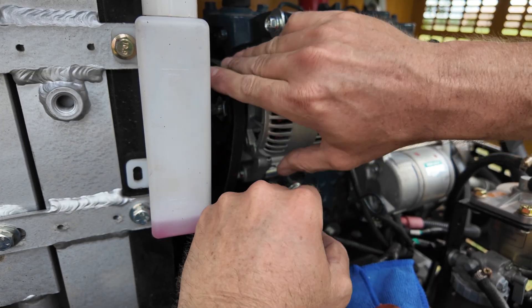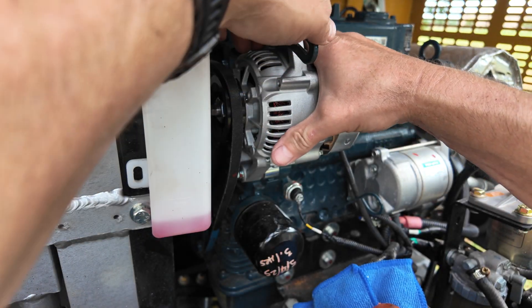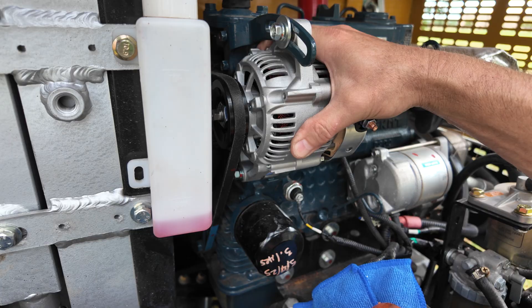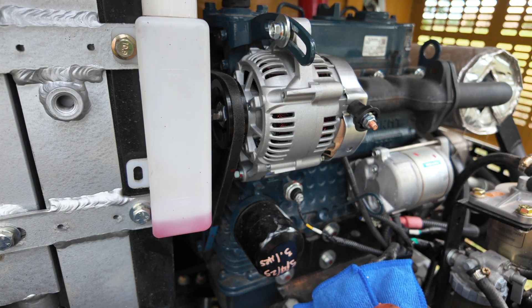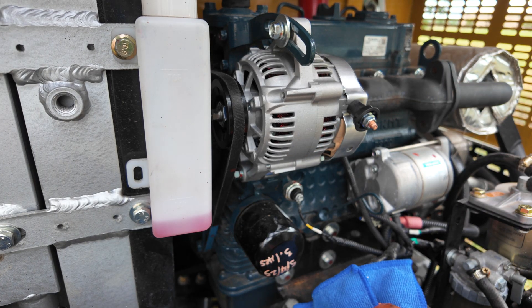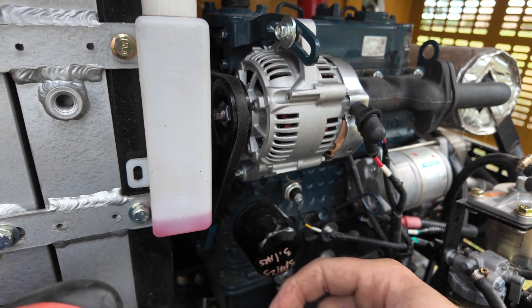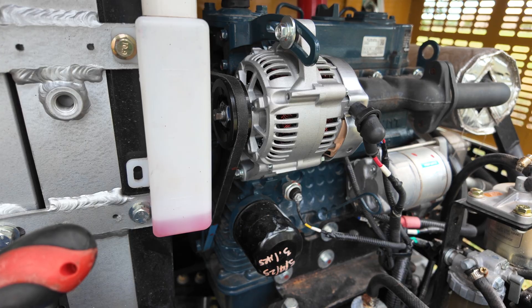Looking down the side of the pulley, everything looks to be lined up well. I'll tighten it up, get the wires back on, and give it a test. And just like that, everything's buttoned up — let's go inside, fire it up, and see how everything looks.